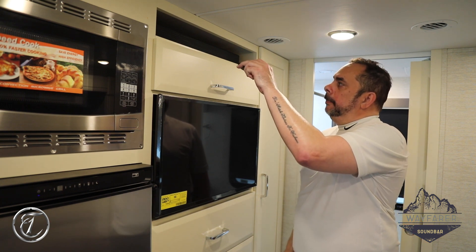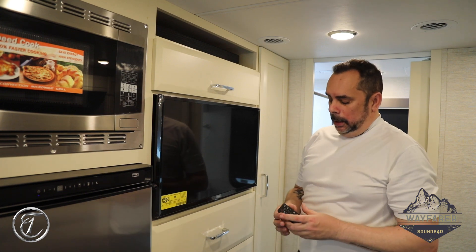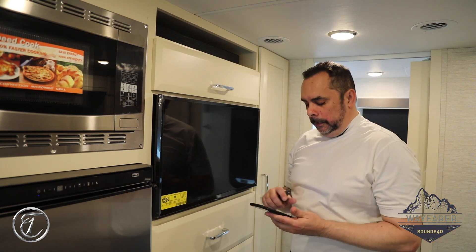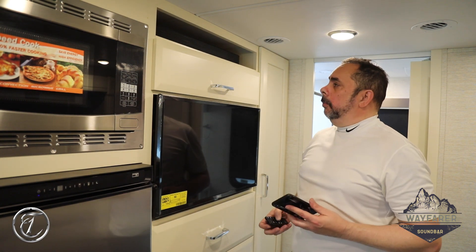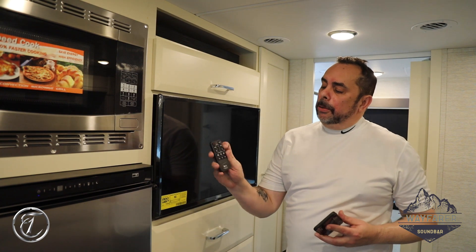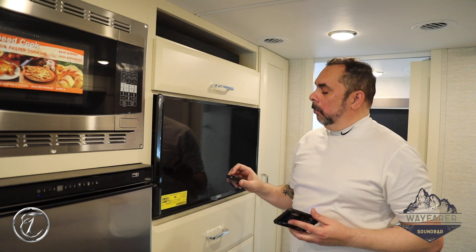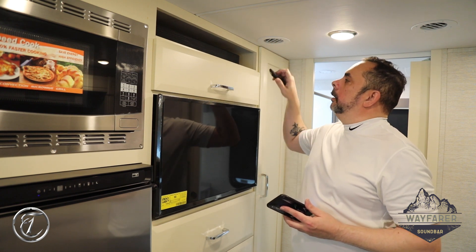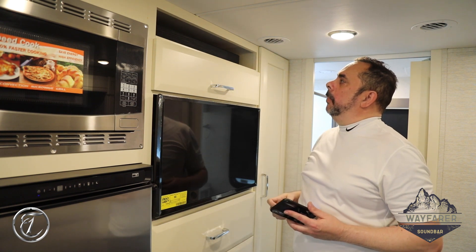I'm going to lower the volume all the way, and next we're going to link up the soundbar to my iPhone. The third button down is the Bluetooth button. We're going to hit that button until you see a flashing blue light on the soundbar.